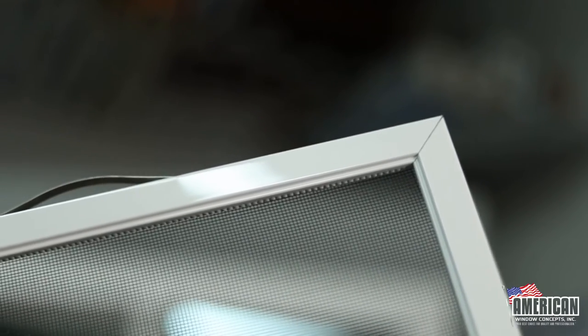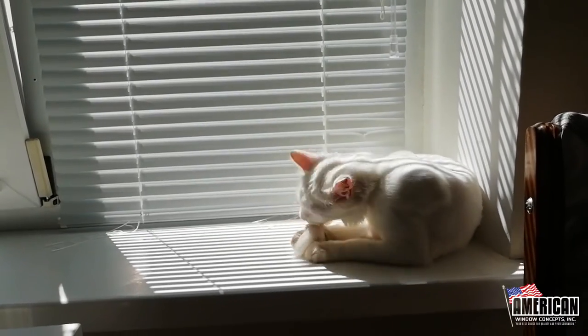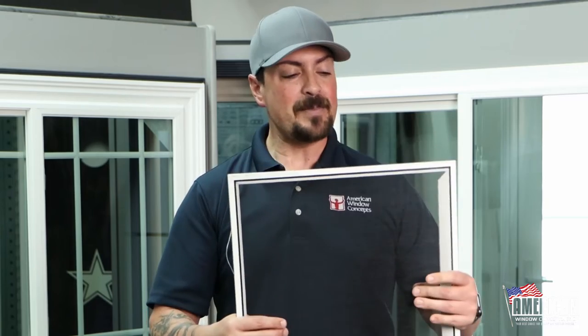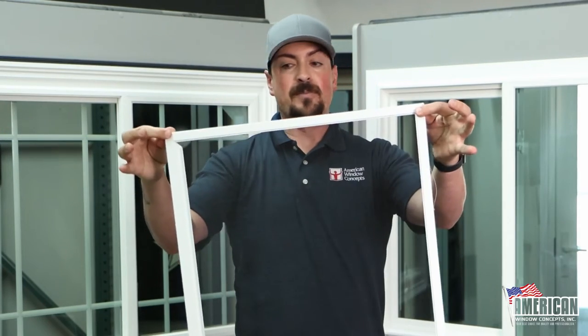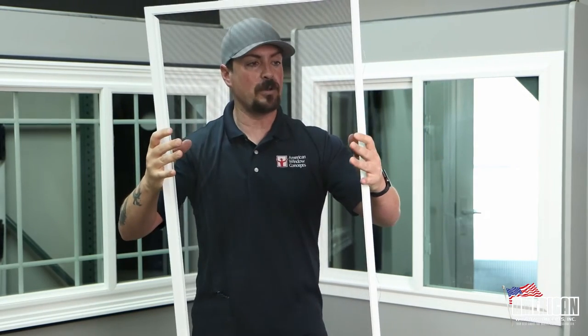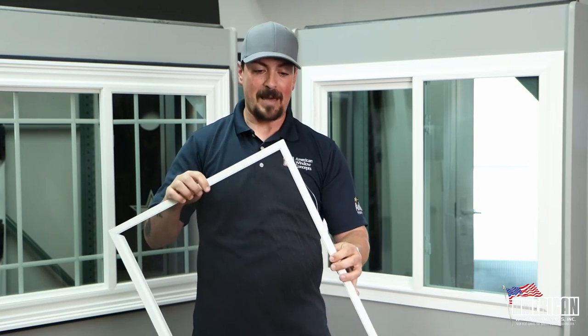Also, somebody who maybe wants to upgrade the mesh itself from just a standard bug screen to say a solar screen or a pet screen. I've met quite a few customers who have a cat that likes to sit in the area of the windowsill and they will kind of lean on the screen or scratch at it. Rather than go through screens being re-rolled every several months, they'd rather just do a pet mesh. When you do a pet mesh and start to roll that into your frame, it will easily hourglass — the outsides won't move, but the centers will push in as you tighten things up. These rolled form frames aren't going to be the best for a pet mesh or a solar screen.